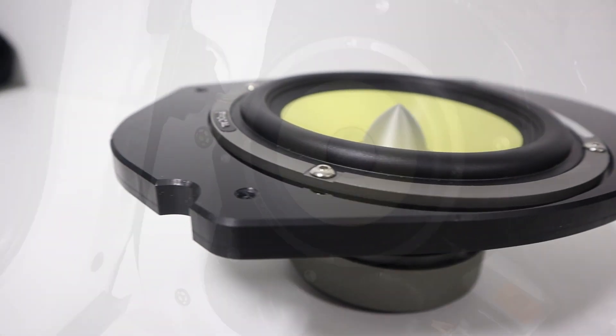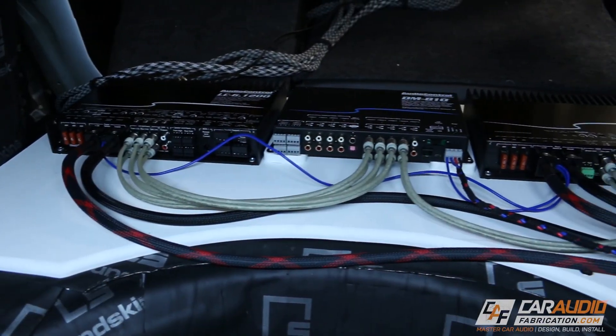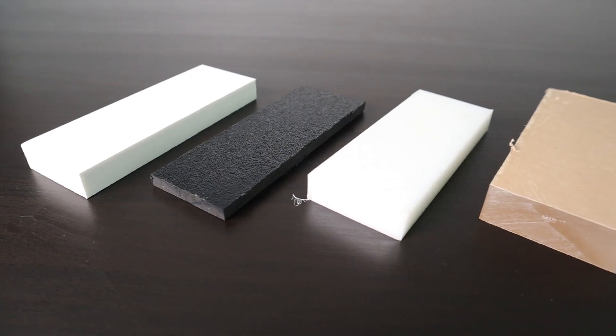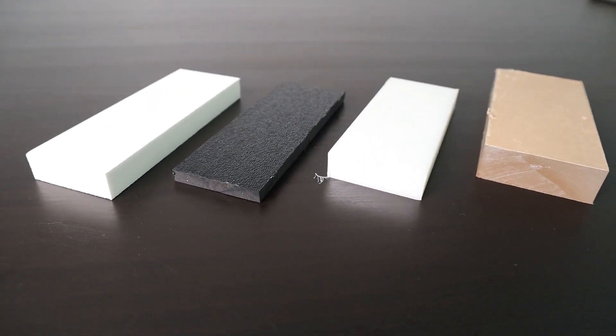When it comes to making speaker rings, speaker adapters, amp racks, and other custom car audio items, I find it advantageous to use plastics. Plastic doesn't degrade over time, it's much more dimensionally stable, it can't soak up water or humidity in the air, and often times it can be drilled and tapped in order to add mechanical fasteners.